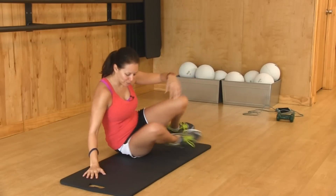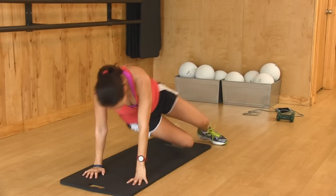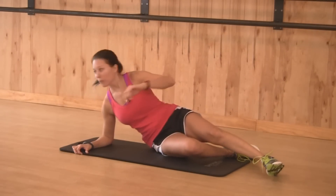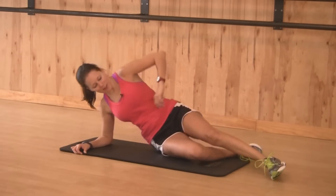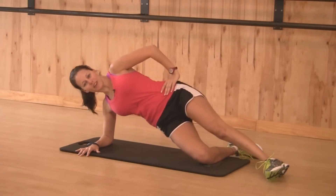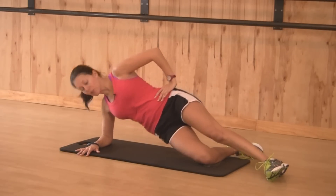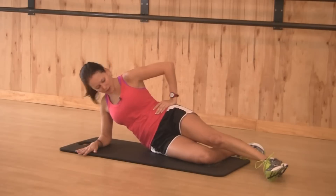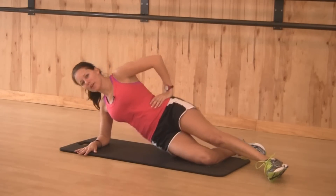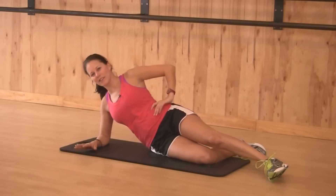We're going to start out with a little bit of a side twist right here. I'm going to offer some modifications. We're only going to do this for 30 seconds. The movement is going to be just a hip raise. Modification is to have it down on one arm and to have one knee down. If you want to take it up, I'll show you after about 15 seconds.